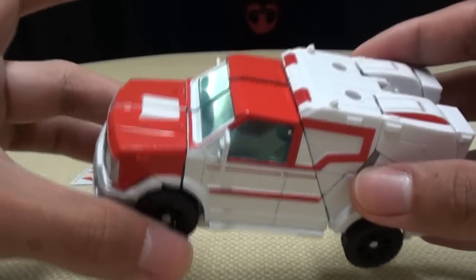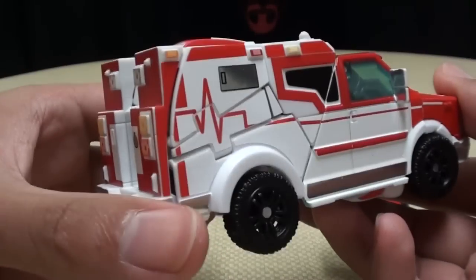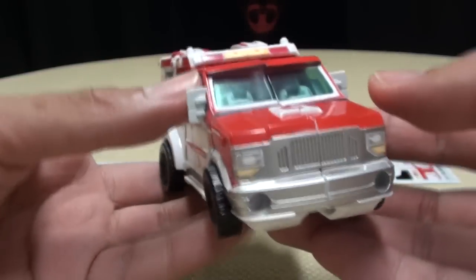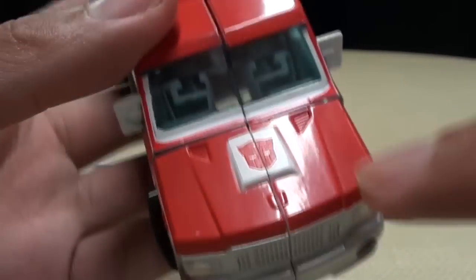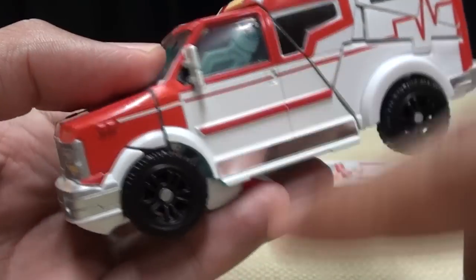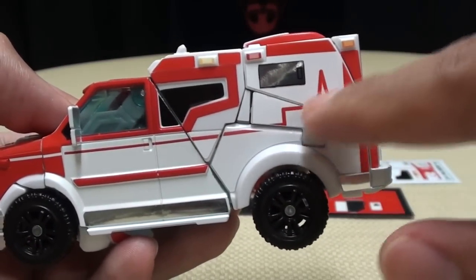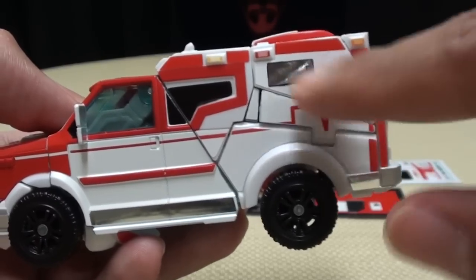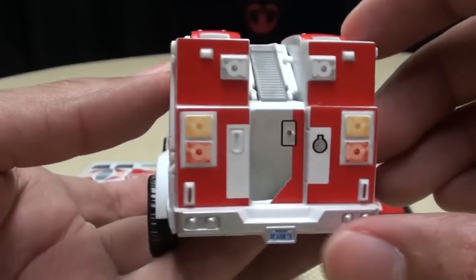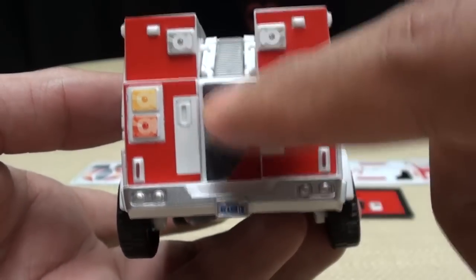But when you hook him up with these stickers, you get — BAM! You get a new, better-looking Ratchet and it looks so much better. Here you get some headlight detailing, a nice Autobot symbol right there on the hood, some more red where there wasn't red before, some nice silver trim. You also get the little heartbeat heart rate line thing — I don't know what that's officially called, but the original was missing it. Some nice chromie bits back here.